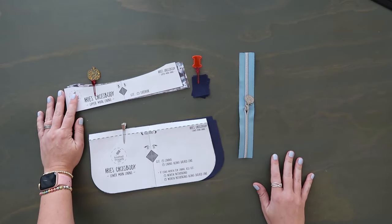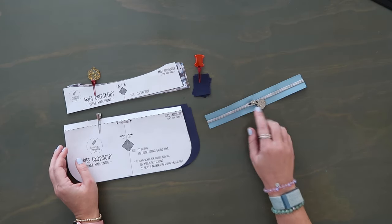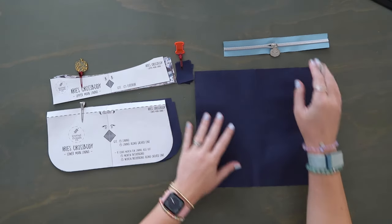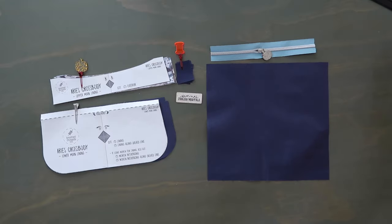You're going to need your two upper main linings, your two lower main linings, your four zipper tabs, your nine-inch zipper with zipper pull already attached, your interior zipper lining, and if you have a lining bag tag, grab that as well. Make sure your zipper pull is on your zipper tape and ready to go.